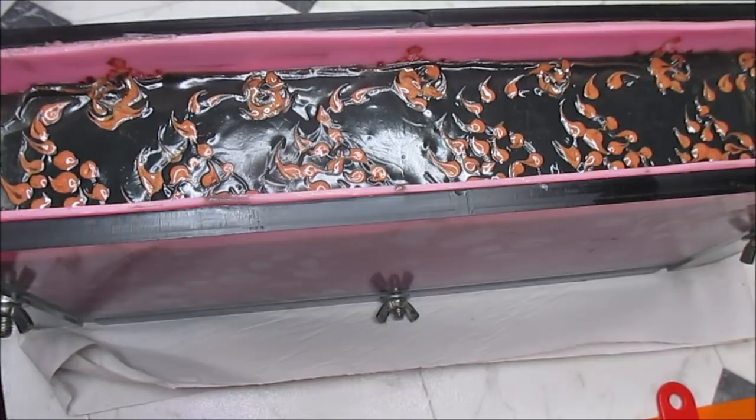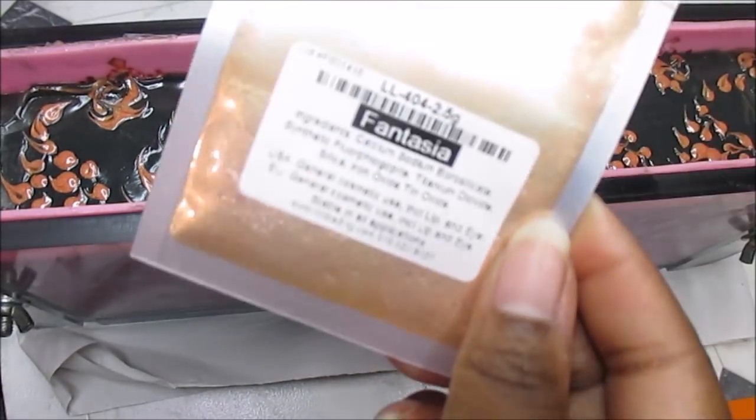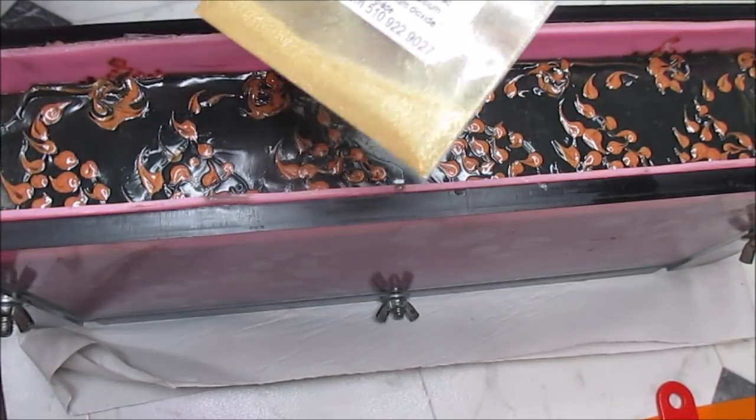I'm going to get my Radically Rose Mica and put some of that on top. I feel like it just really brings this together — I love that rose gold color. I found this Fantasia, and I got this Gold Reflex. I just don't know.